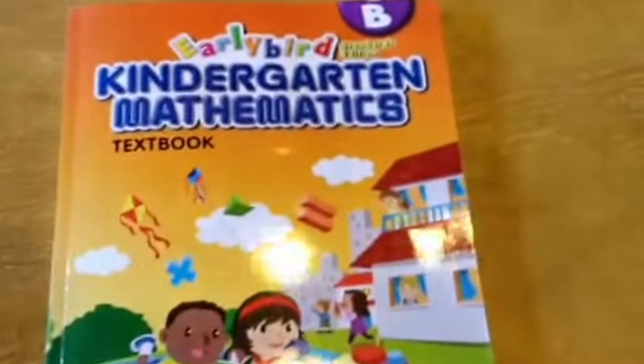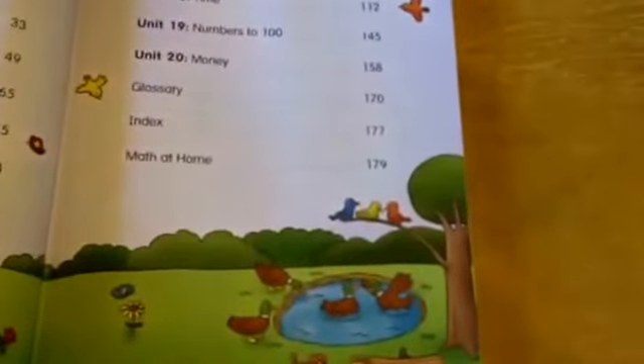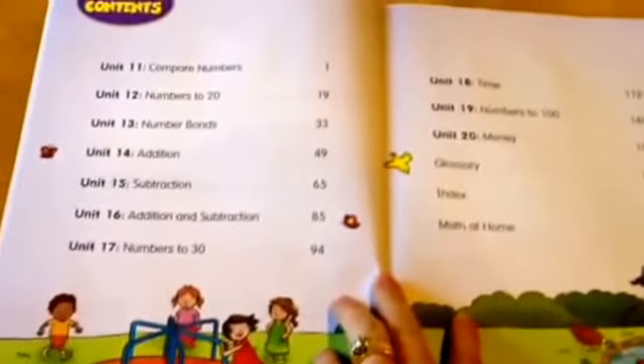This is a review of the Singapore Math Early Bird Kindergarten Mathematics Textbook B. We're going to show you what's inside, the units they cover, and the activities they include, so you can see if this would work well for your homeschool kindergartner.